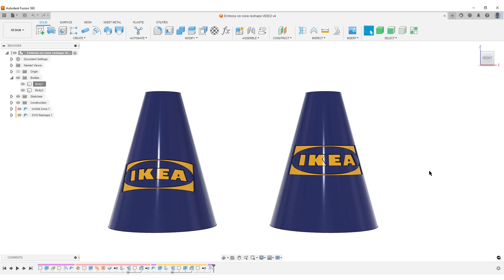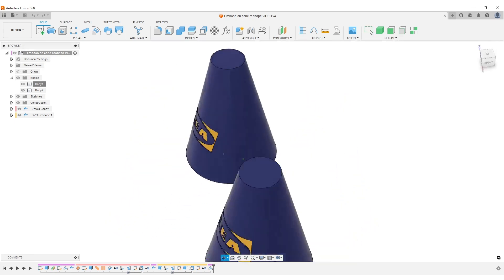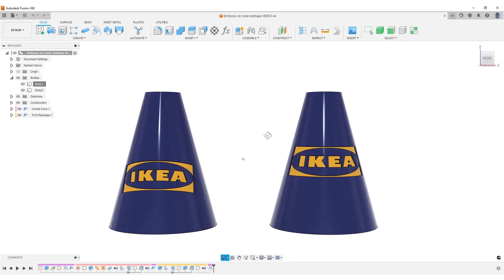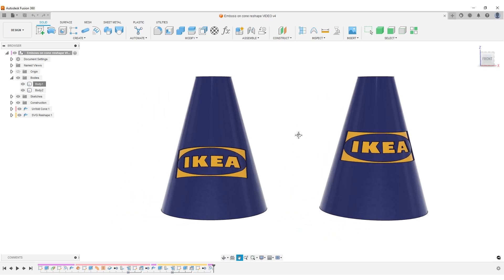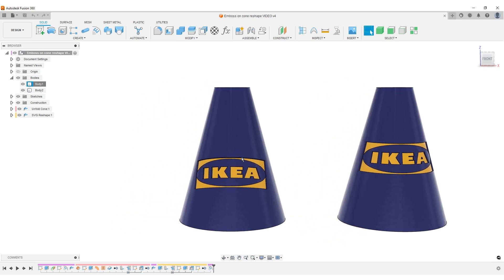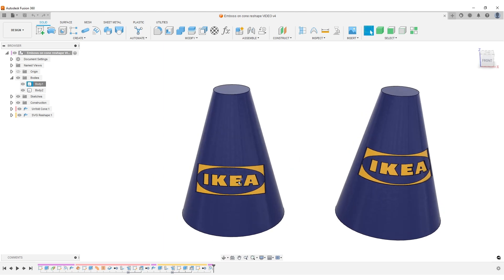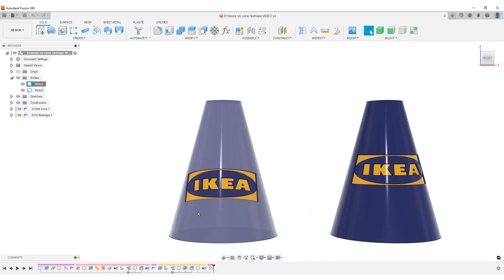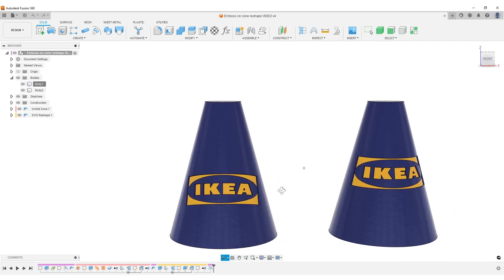Hello, this is Christian, welcome back. In Fusion 360 we have two cones — turn around and you can see they're slightly different. There's a large company's logo imprinted on the front of them. To the left we have what we end up with if we use simple emboss — like taking a rectangular sticker and placing it on a cone, which creates a slightly sad face shape from the front. It looks nice depending on your design intent.